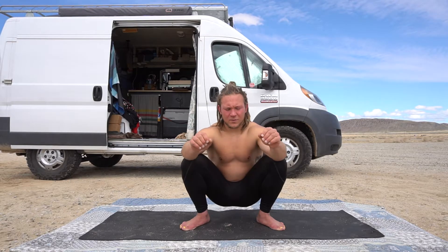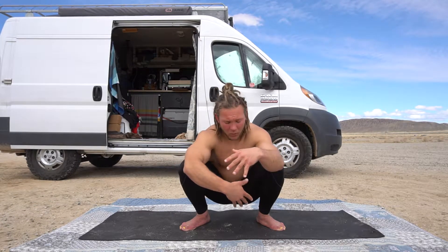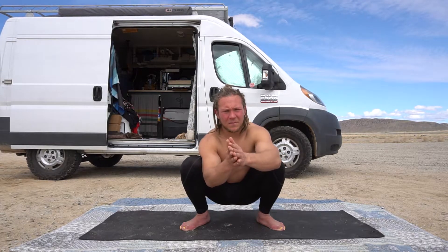We're gonna run through three of them, so just follow along. Before we get started, you could be sitting in a squat like me, or sitting on the floor — wherever is comfortable. We're really just trying to go after the fingers.